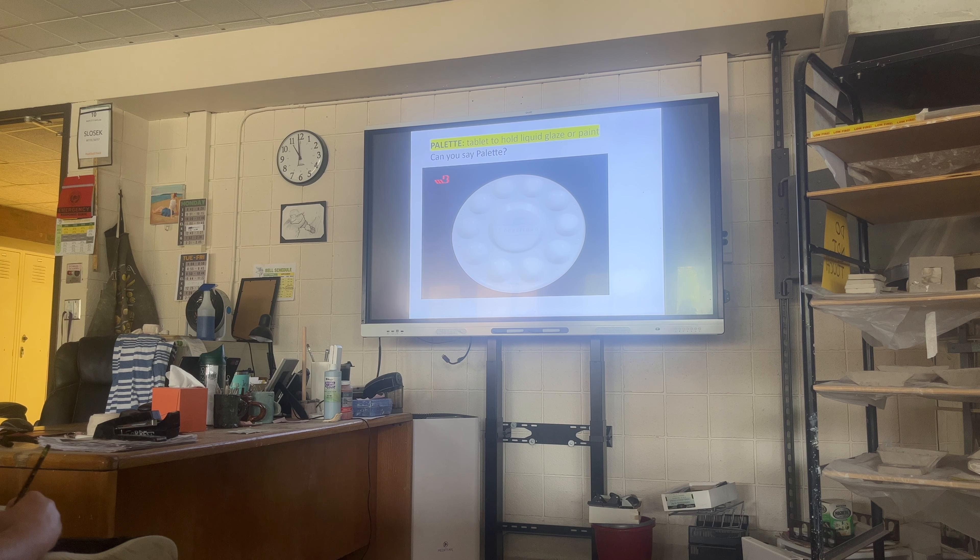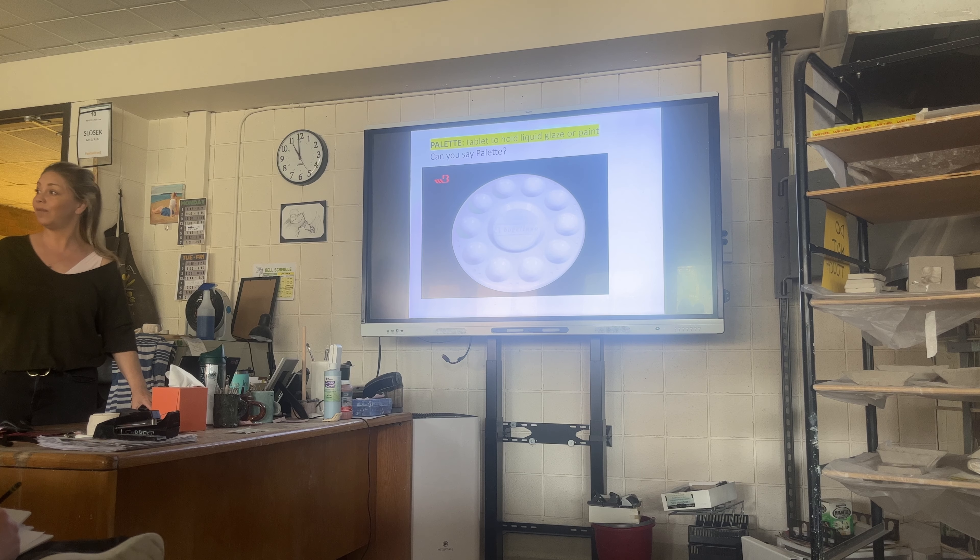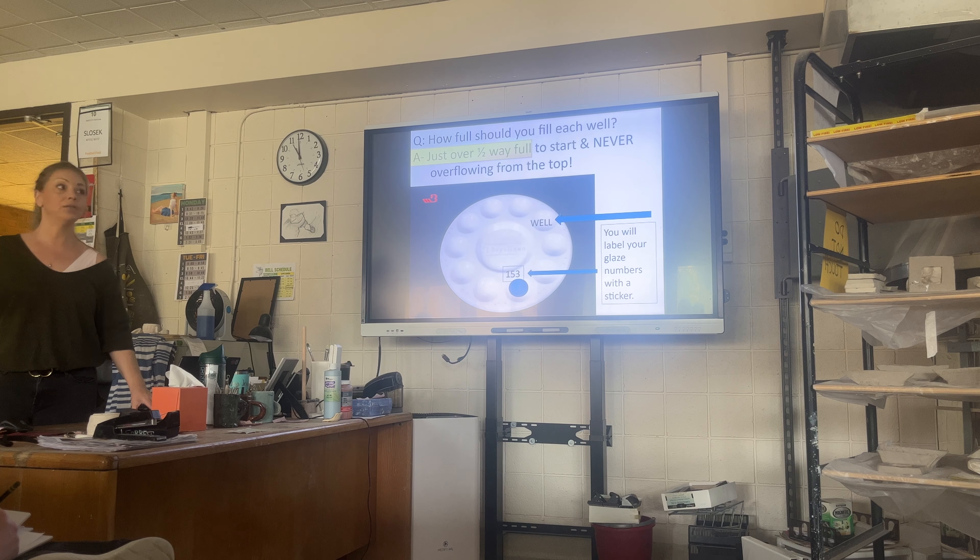The pallets are used to keep your glazes separate and to keep you organized. Glaze will dry out after about two or three days uncovered with air. I've had kids use plastic on top of the glazes, but then they smear. So you really just want to use as much glaze as you're going to need for that particular day, or share with a friend — if you're both doing red, use the same. They're called wells.